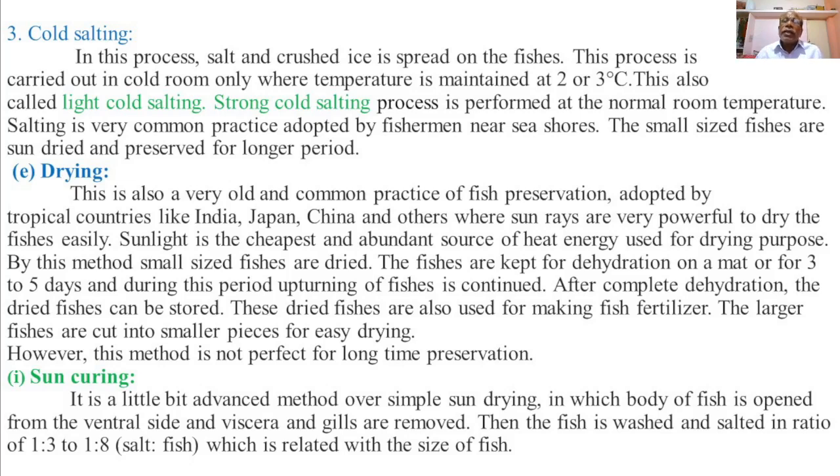While drying the harvested fish, the smaller-size fishes after harvesting are directly spread onto a mat along the sea beach and dried under the extreme heat of the sun.